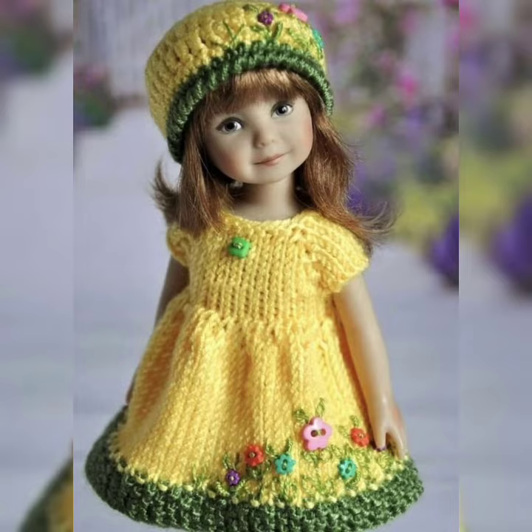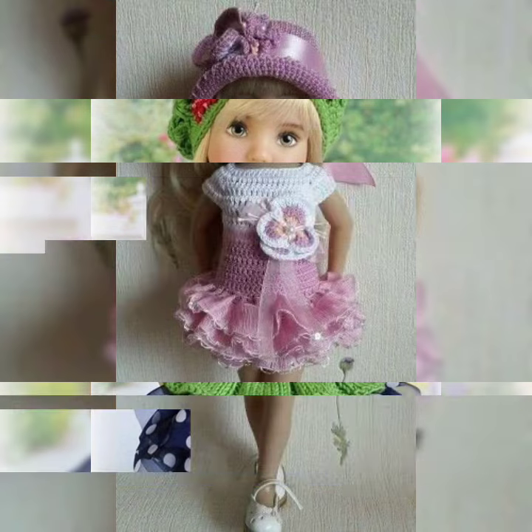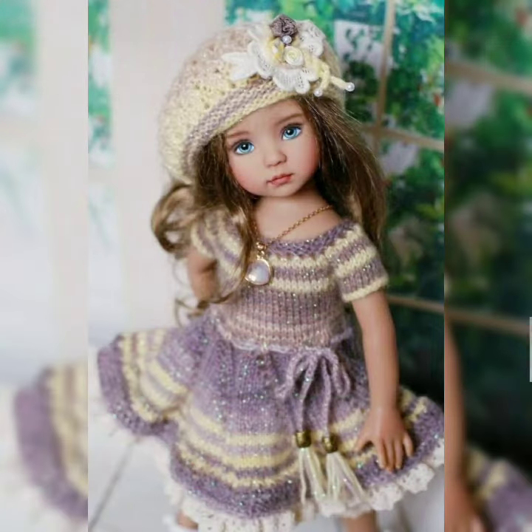On my channel, if you are watching this video for the first time, please subscribe to my channel and click the bell icon to get notifications of upcoming videos. Watch the video till the end. The video has a collection of different types of beautiful crochet handmade baby frog design ideas for you guys.